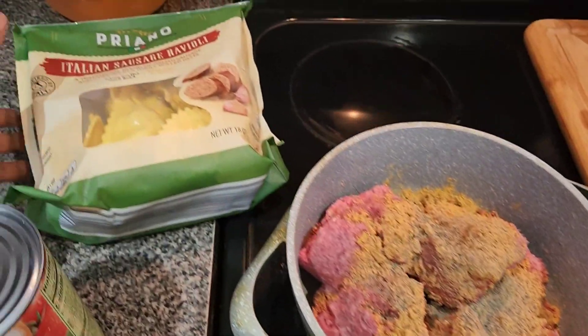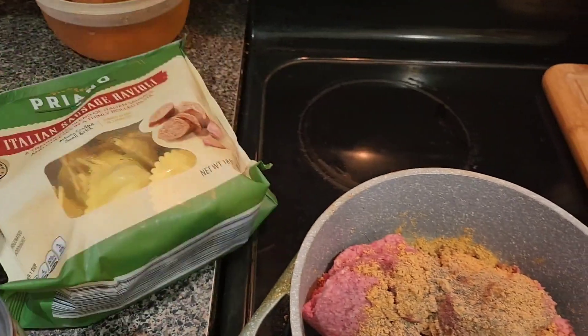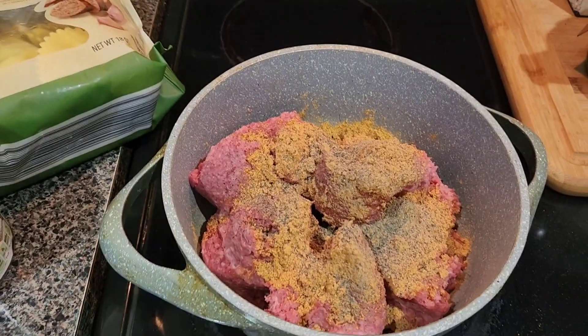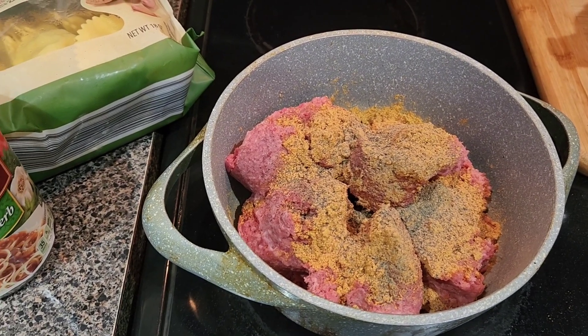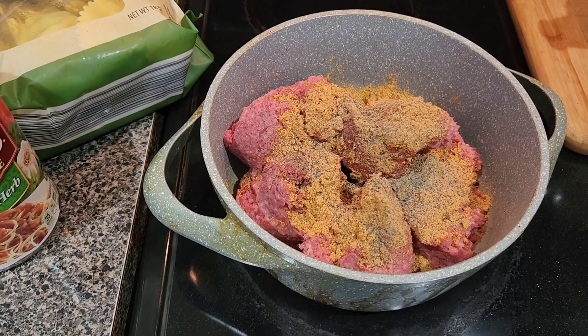This is the ravioli I got from Aldi's, and then I got my spaghetti sauce. I haven't pulled out my cheese yet, but I'm going to get that out. I got some block cheese that I'm going to use. Like I said, I've never done this before.